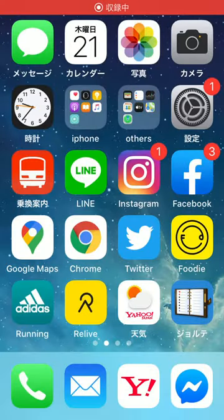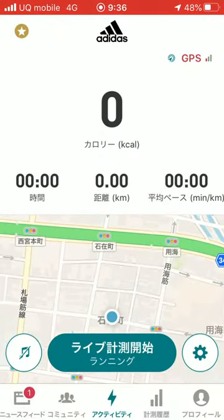Hello, my family. Today, I introduce you how to make the GPS art. Of course, we use Adidas Running first and push the start button.